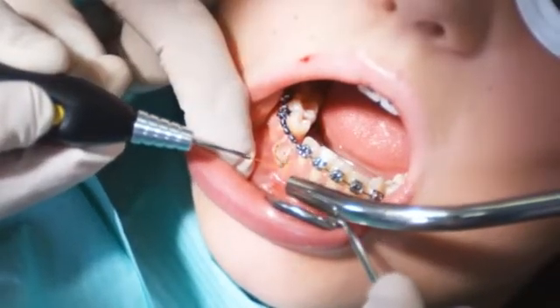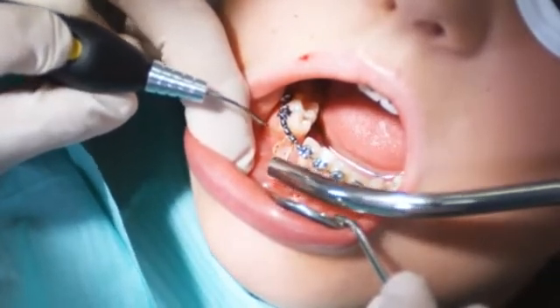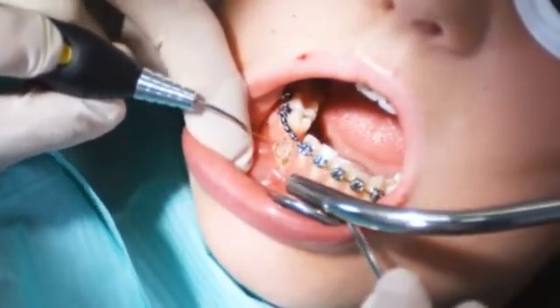After the tooth is exposed, you can rework the margins as needed to prepare a sufficiently large tooth surface for attaching the bracket.